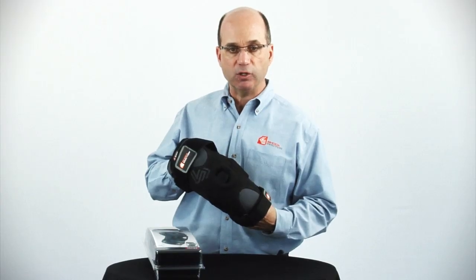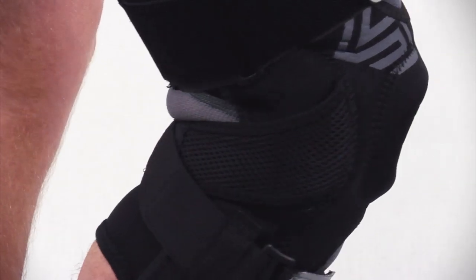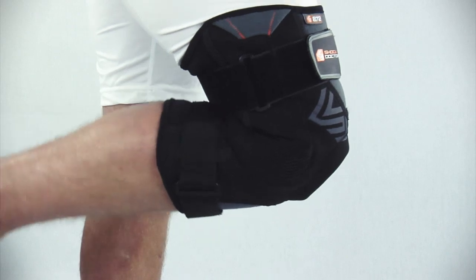The lower strap is our patent-pending XFit strap design, which securely wraps the lower leg contours with comfort, as well as overlapping the hinges to maximize stability during flex.